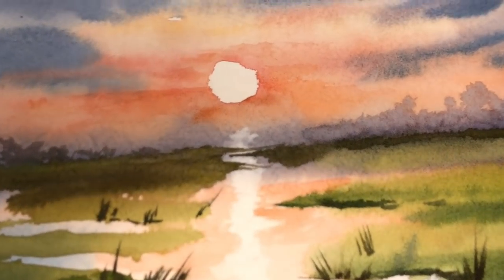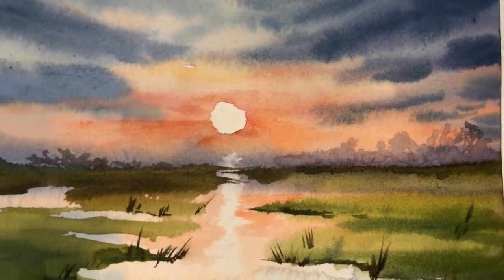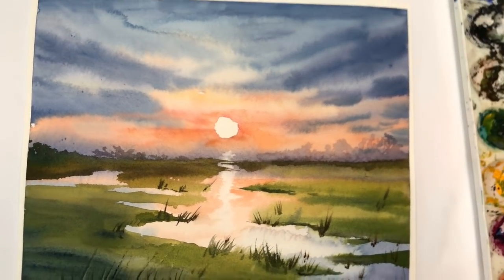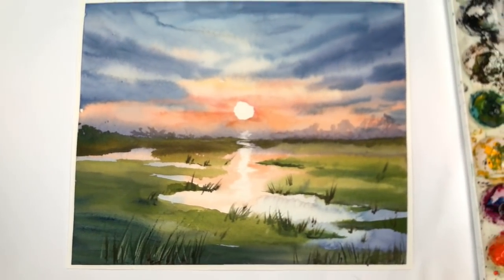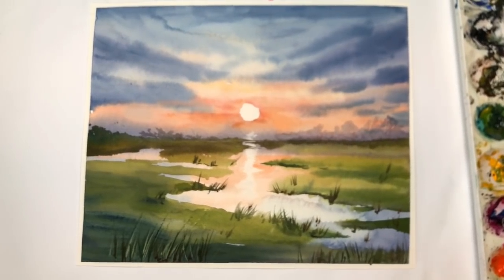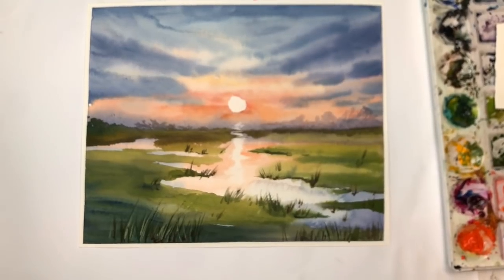Hey guys, it's Ellen here and welcome to my channel. I thought we'd do something different — we'll do a little sunset today, just some watercolor practice, moving paint around little by little. I go over this step by step using a few brushes. This is really something a beginner can do easily. I know it may seem like you can't, but you can.